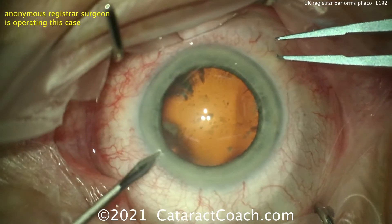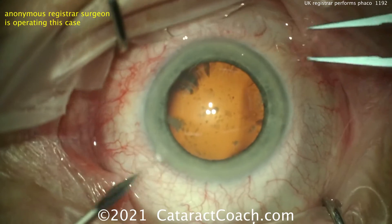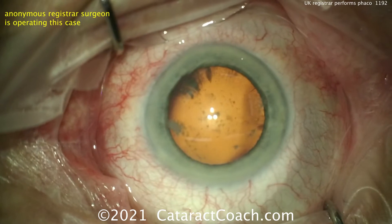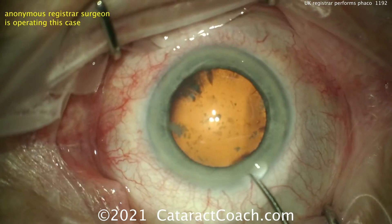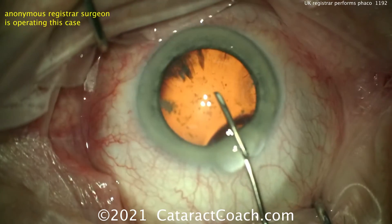And now here's the paracentesis. You can make these incisions in any order. When you see me do it, I do the paracentesis first and then put the lidocaine, then the viscoelastic — but it doesn't really make a difference.